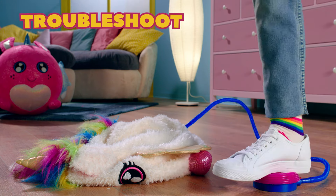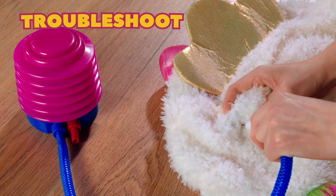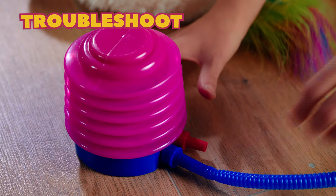Problems with inflating your biggies? Make sure the pin is properly inserted into your biggies. If that doesn't work, also make sure the tube is correctly connected to the pump.